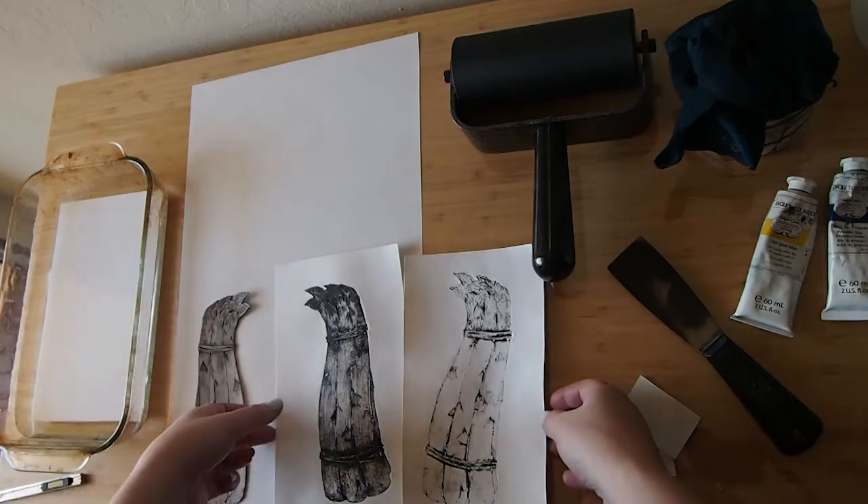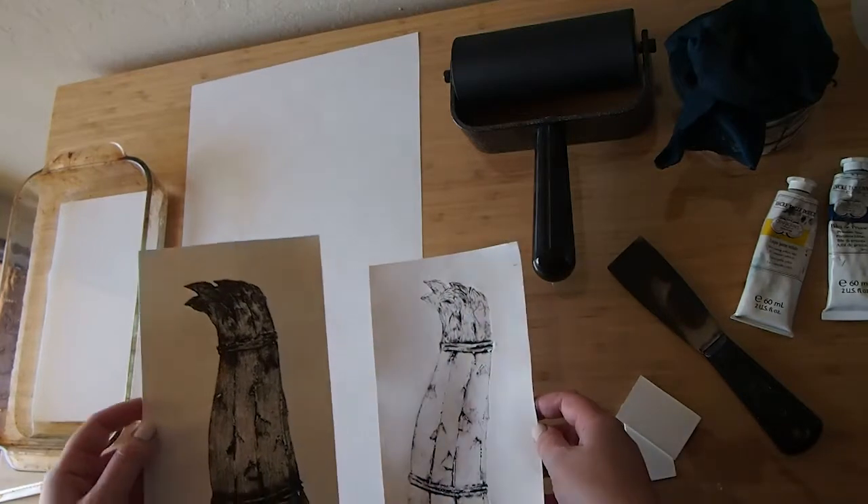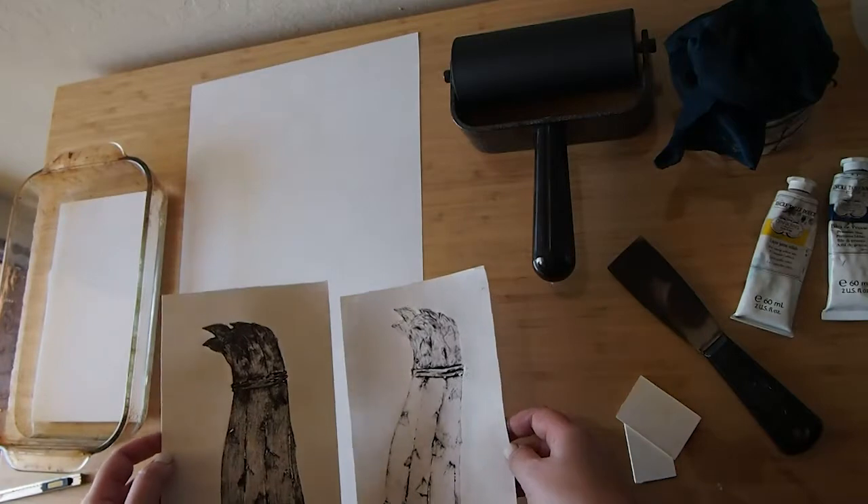In the last videos I pulled these two pulls off the same plate. You can see this one has a lot more ink than this one, so you can get a range of impressions even from the same plate.